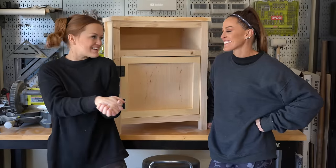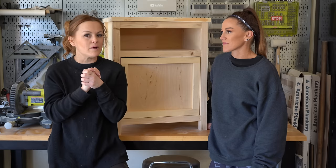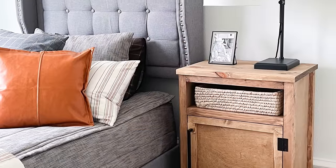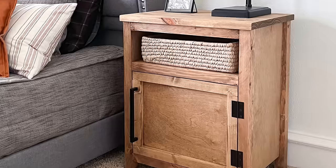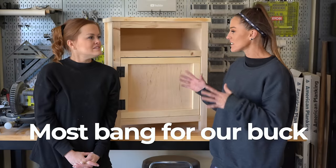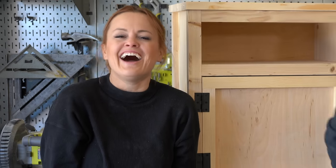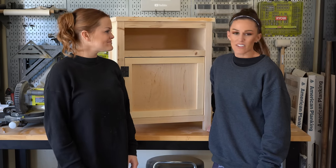Hey everyone, we are so excited to be here building today. We are going to be building my son Brooks a nightstand — actually, we're going to build the second nightstand. I built the first one by myself. With lumber prices as high as they are right now, our goal in designing these was to make them most cost-effective and the most bang for our buck. Whitney did an amazing job making these about $80 a piece — you can't find that in a store. So let's go build this DIY nightstand!